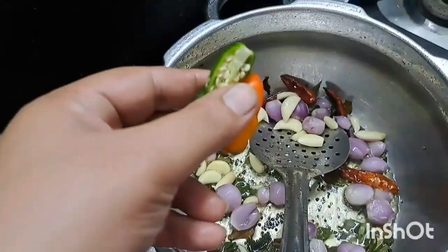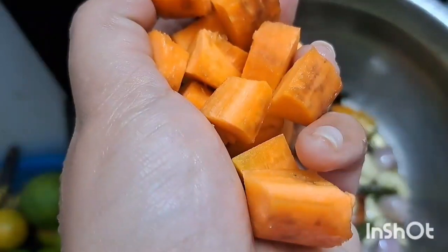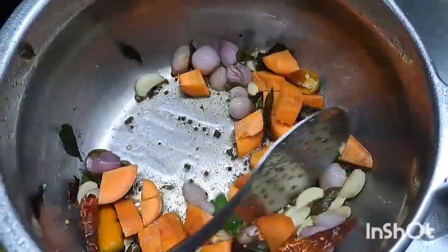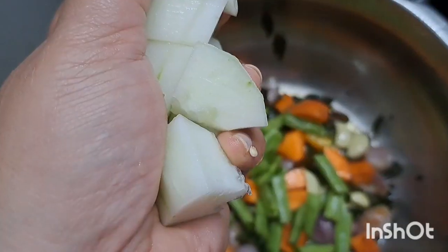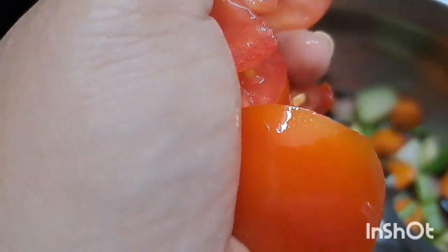I have opened two pieces. I am going to put a small piece into the pot. Then I will put a little bit more into the pot.